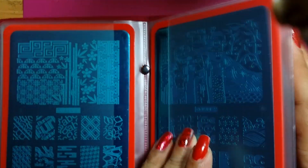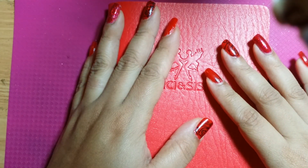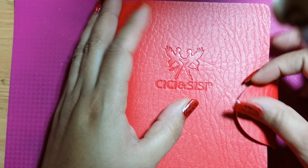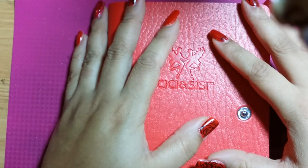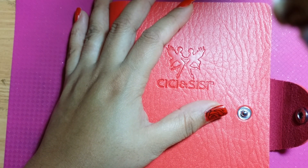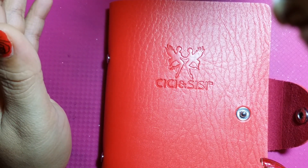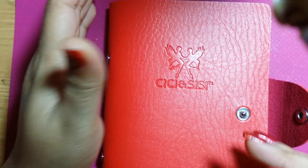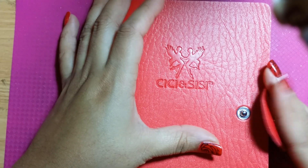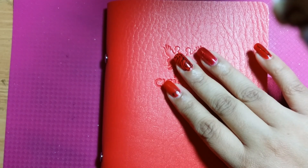So I hope that you enjoyed this review showing you the Sissy and Sissy plates for the jumbo number 3 and number 4. I got them off Amazon — they are $29.99. I think they are a very different type of image selection — some of them are definitely unique plates. I hope you enjoyed this, and until the next one — bye guys!